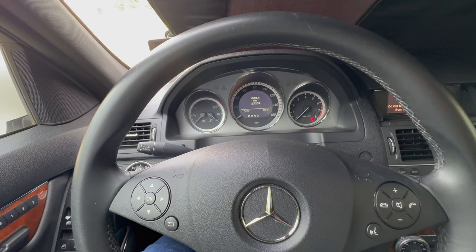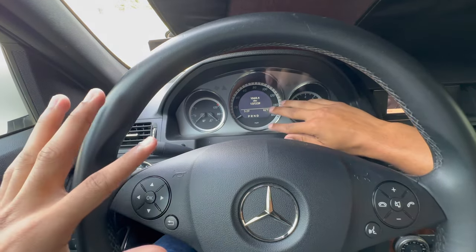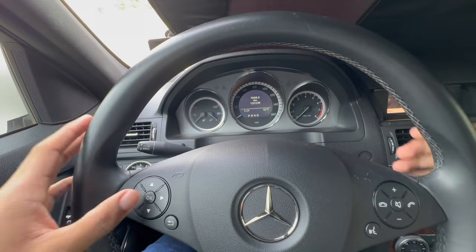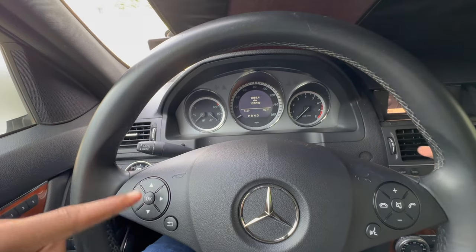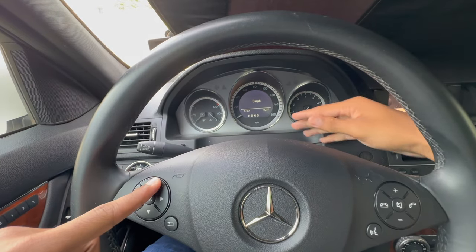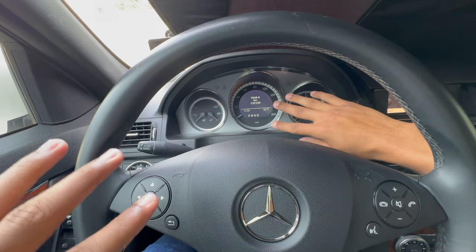Now that we're at this part, you want to make sure that your screen on display shows your miles and miles from reset. If you're not on this screen, just click up or down. You don't want to be on your miles per hour or any of that — just go back to this screen right here.